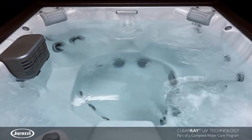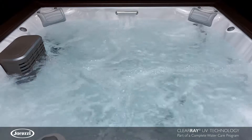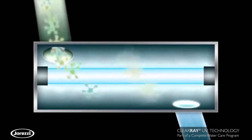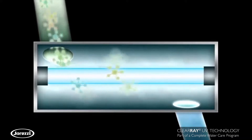Using its trusted high-power strength, ClearRay works instantly and simply. Within seconds of water entering the ClearRay system, 99.9% of waterborne bacterial and viral DNA is destroyed, eliminating the opportunity for growth.